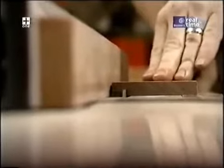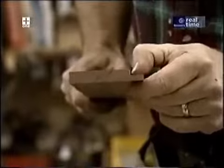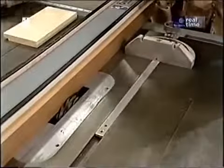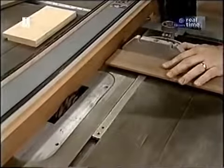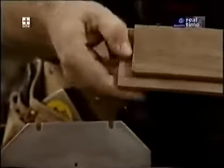I'll make those rabbets over here on the table saw. What I really like about this stacked dado setup is that it gives me a nice flat cut. Without changing any of the setup but adding my miter gauge, I can now make the rabbets at the top and bottom of each side piece.